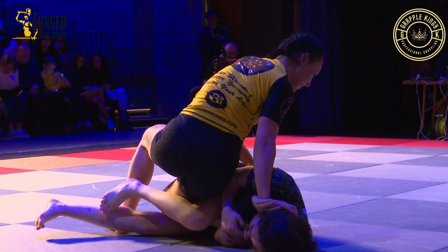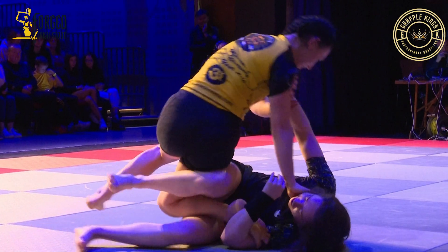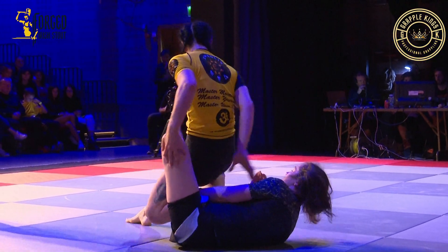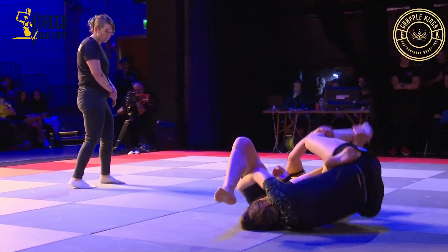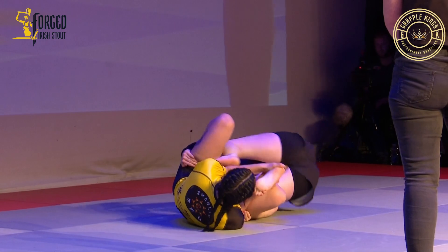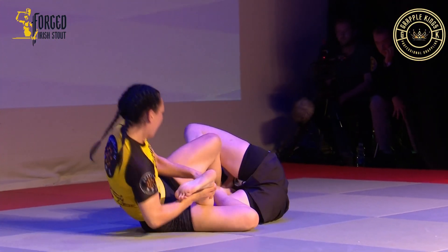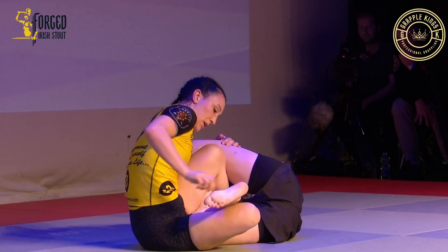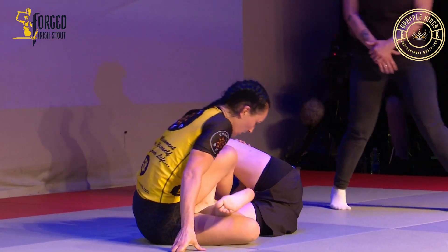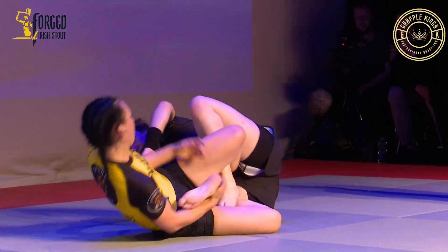Just stay heavy on her, keep your weight there. Nice Indra — start passing, outside passing, kick out there Indra. Come up on top here, come up on top Indra — nice Indra.